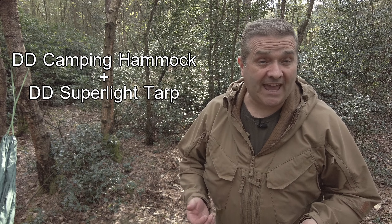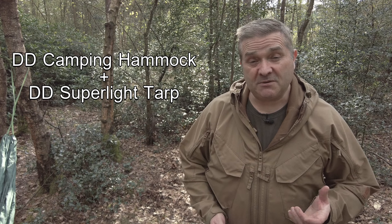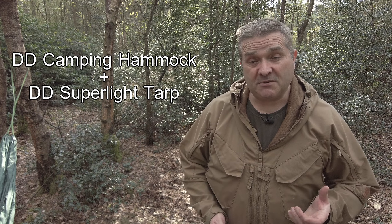The sweet spot for me — and what I would do if I was buying my equipment again — would be the DD Camping Hammock paired with the DD Super Light Tarp. Combined that weighs just 920 grams, which is very manageable, and it only costs £105, so it's a bit of a bargain.